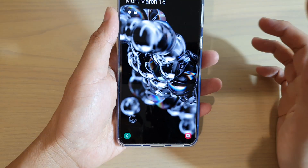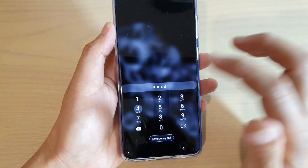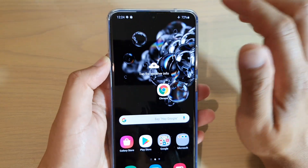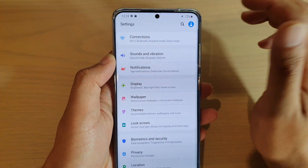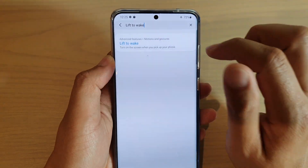In order to use lift to wake, you need to activate it. You can go into Settings — swipe down and tap on the Settings icon. In Settings you can quickly search for it by tapping on the search bar and typing 'lift to wake.'